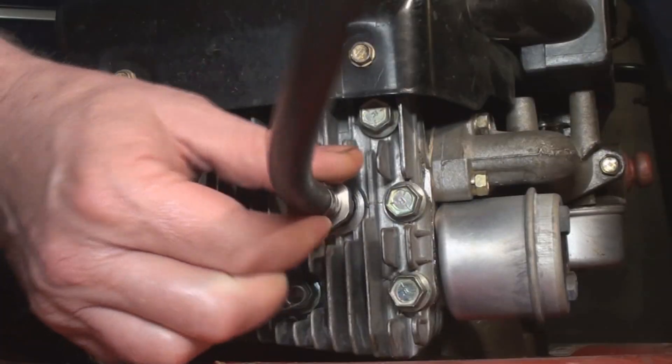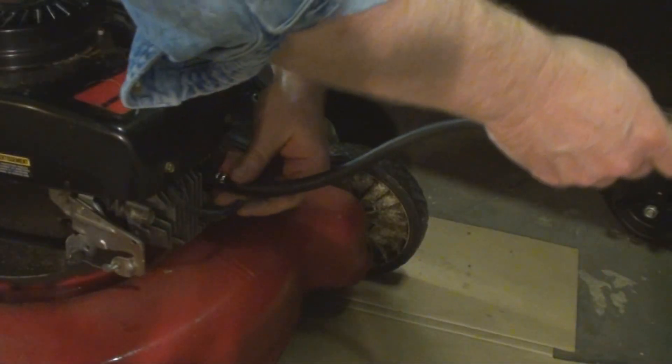Thread the compression tester into the spark plug hole, just like that — hand tight. Put it down somewhere safe and out of the way. I looked around online to see if I could find some technical specifications for this engine, and a new machine like this will make about 80 PSI in pressure.